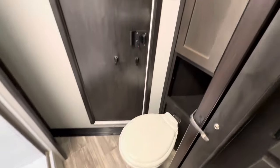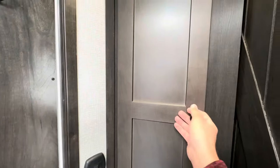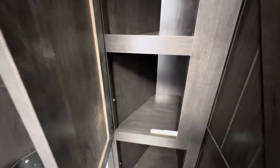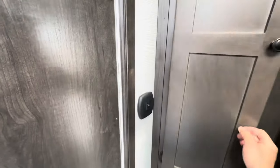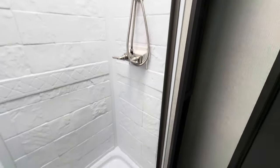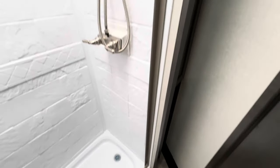Got a porcelain toilet, a little closet space, the shower, and back here in the corner you also have some more storage space.